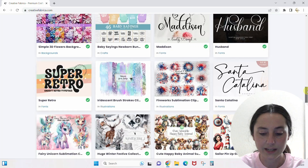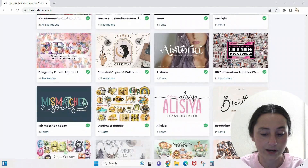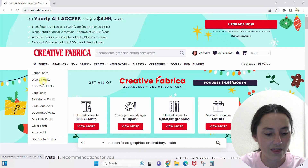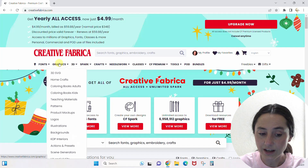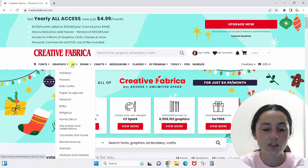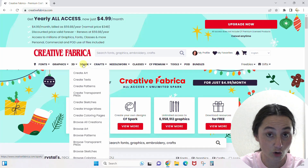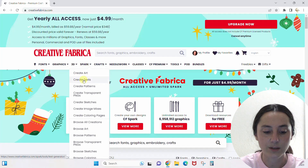The more you use it, the more this will be tailored to you. Let's talk about the menu. We have Fonts with different kinds of fonts, Graphics for any kind of graphic art, 3D for 3D crafts, 3D SVGs, and 3D paper projects — I really love that section. Spark is all the AI artificial intelligence where you can create art, texts, and patterns, which I use for digital paper.